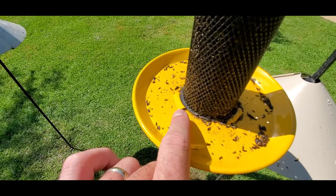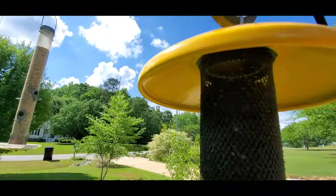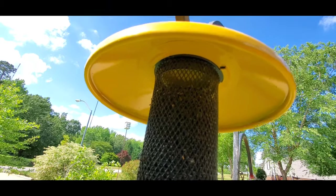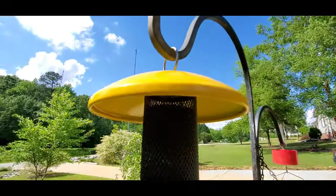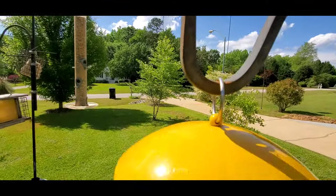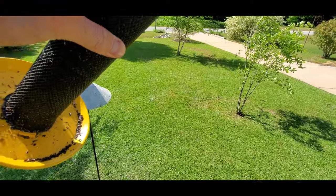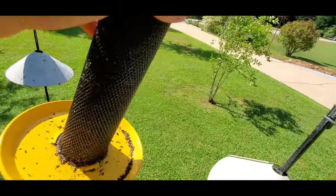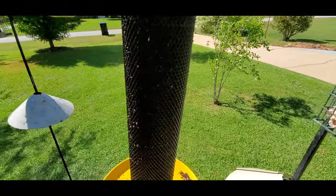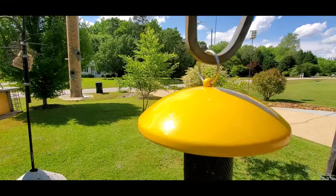The bottom plate can be turned and comes off if you ever need to clean it, and the top plate is the same way. This is really handy because I've got this on a shepherd hook, so I wouldn't have any way to take it off without turning it sideways — which starts dumping seed out. I usually just untwist this to take it off to fill it and leave the top on.